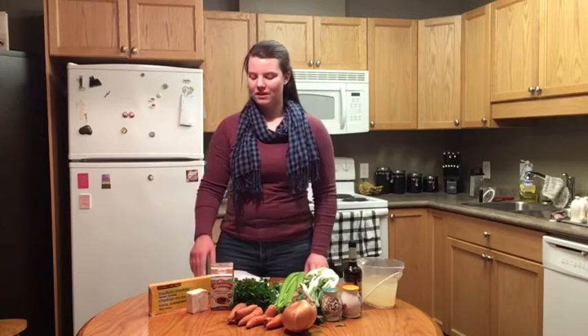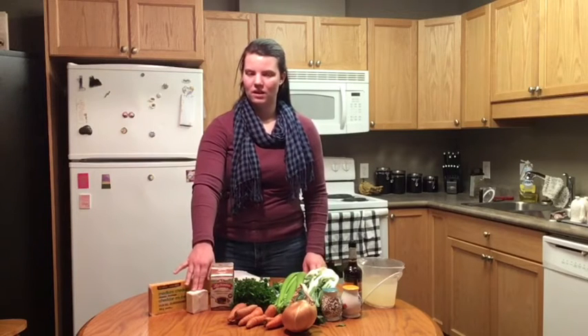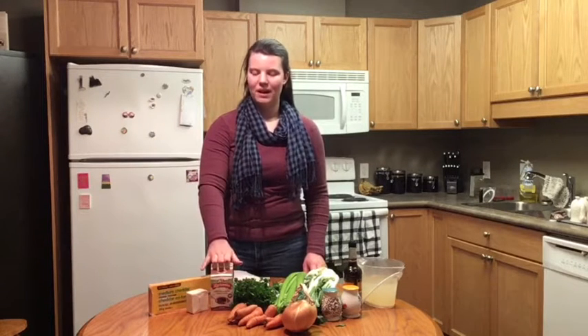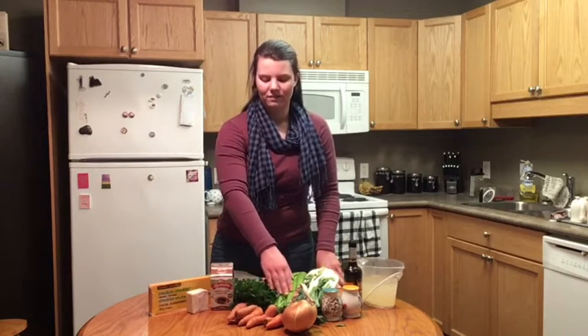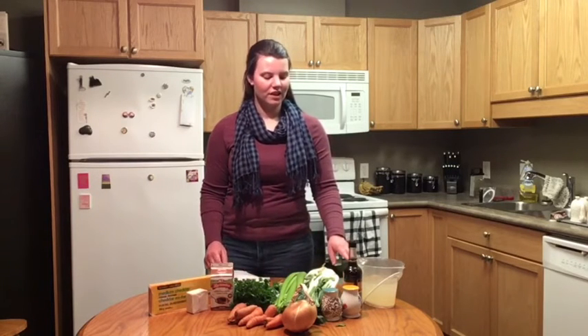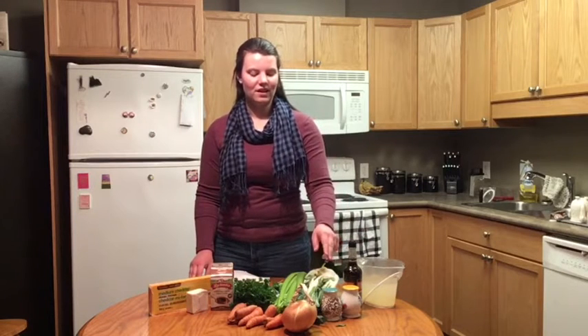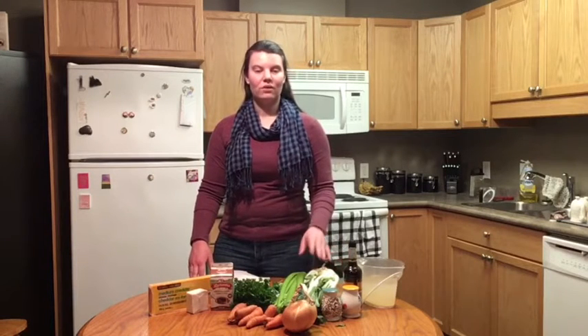For this recipe you will need some cheddar cheese, some butter, some light cream — I'm using half and half — some parsley, carrots, celery, onion, chicken stock, Worcestershire sauce, salt, pepper, and some fennel. Unfortunately I couldn't find any, so instead I'm substituting it with bok choy.